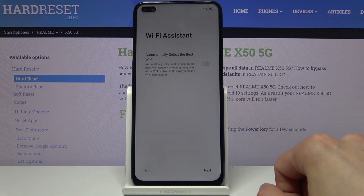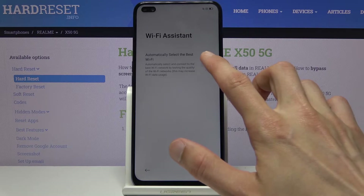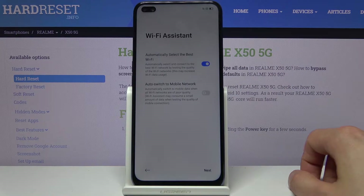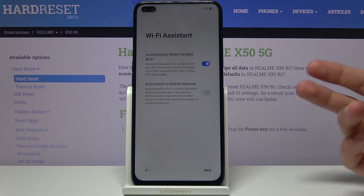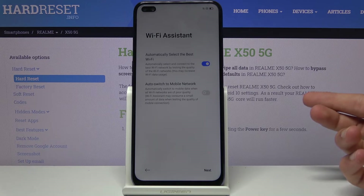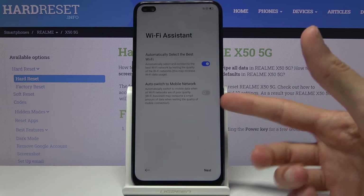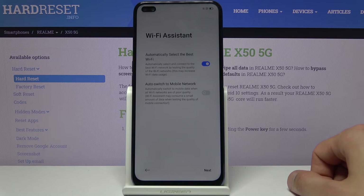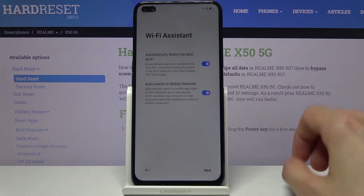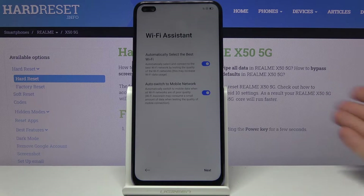Next we have the Wi-Fi Assistant, which is a fairly nice feature — I would advise enabling it. What the first option does is whenever you have multiple Wi-Fi networks that you know the password to, for instance ones the phone already remembers, it will choose the best one and automatically switch to the stronger one. Once you enable this it also gives you the option to switch to your mobile network if all the Wi-Fi networks near you are poor quality, assuming your mobile network is better.